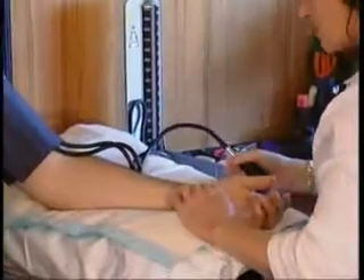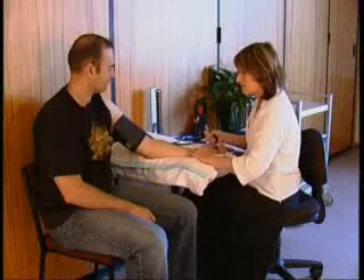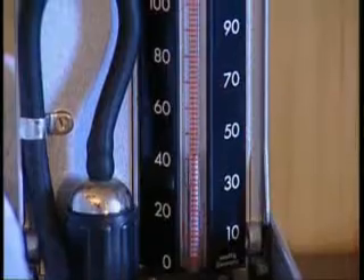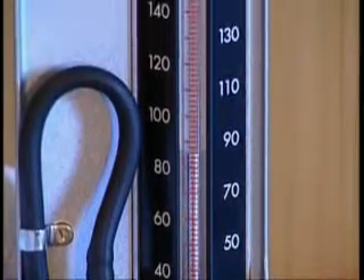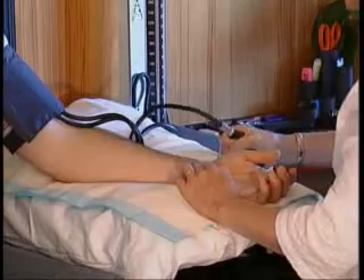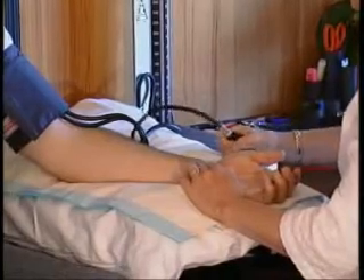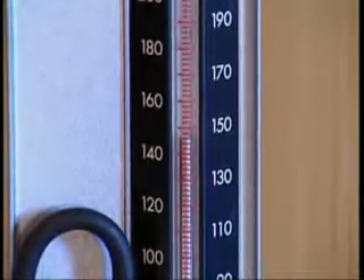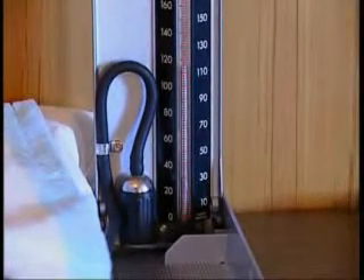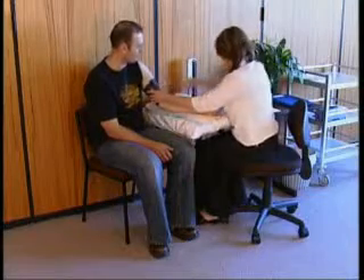Determine baseline. Now palpate the radial artery. Close the pressure valve and inflate the cuff, noting the point at which the pulse is obliterated, and continuing for another 20 to 30 millimetres of mercury to avoid missing an auscultatory gap. Release the pressure valve to deflate the cuff quickly and completely, and wait 15 seconds.